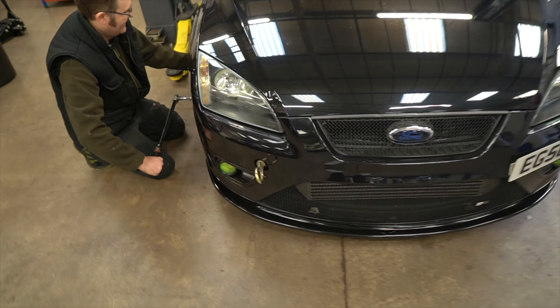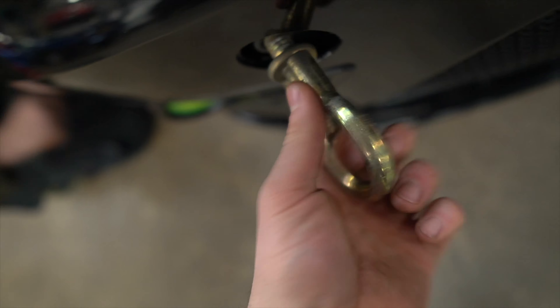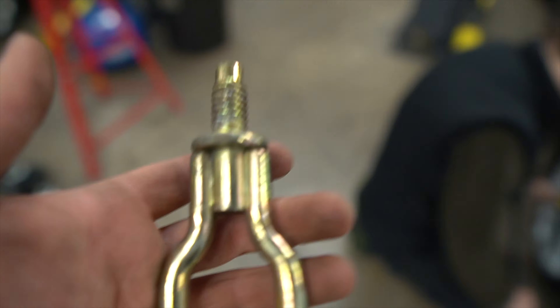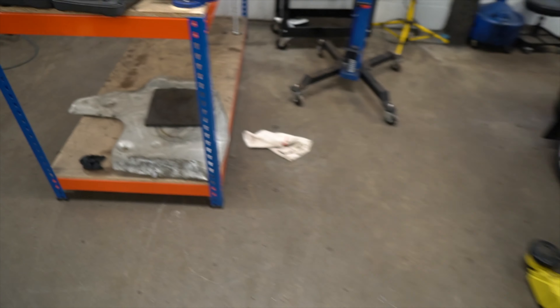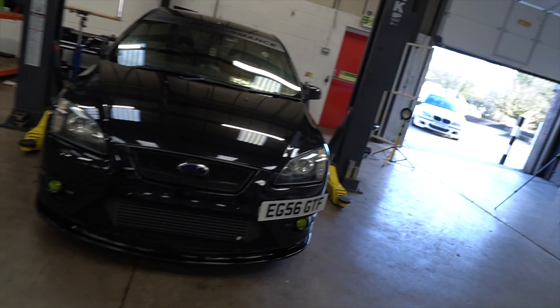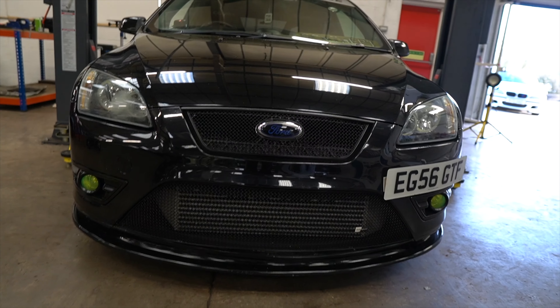Alright guys, I've had enough of everyone chatting rubbish in the comments. You watch, I'll break down 10 minutes later. How do you guys feel now? Suck on them apples. Right, let's go and get the plastic cover. There we go. How does my front end look now, guys? No towing eye in the way.